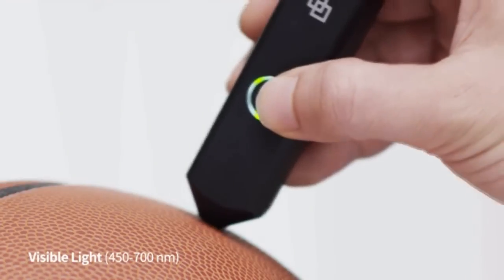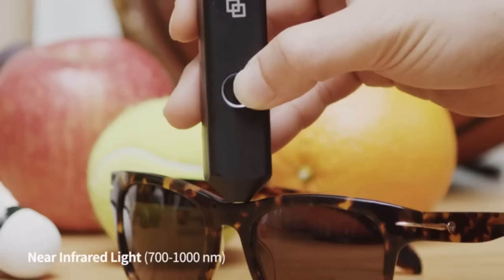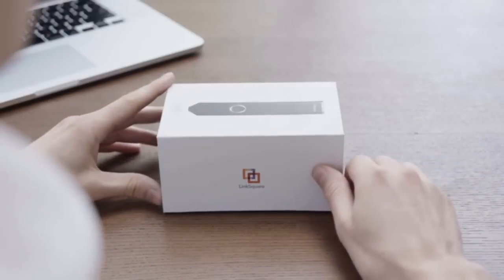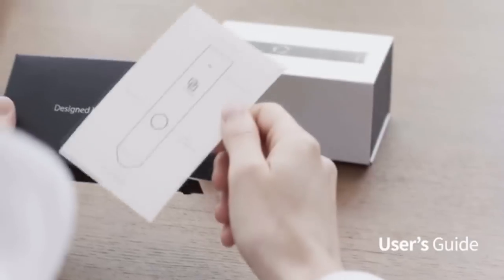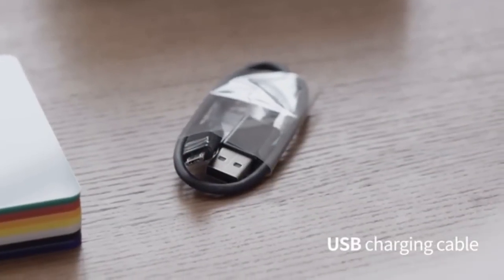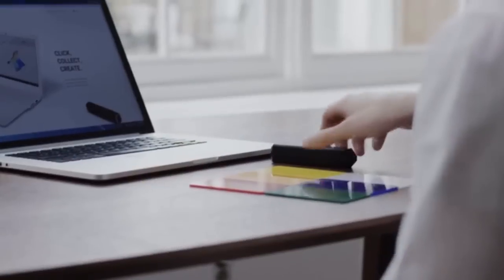LinkSquare uses visible light to determine the exact colors of objects, and it uses near-infrared light to detect their molecular makeup. Included in your LinkSquare SDK is a LinkSquare spectrometer, a user's guide, a set of sample color chips, a USB charging cable, and spectral data collection software.